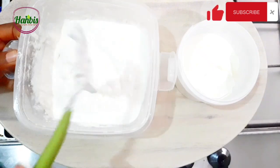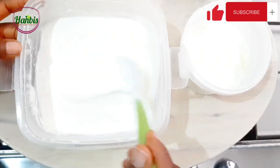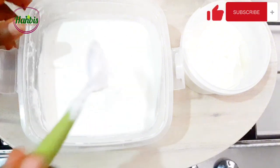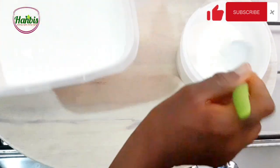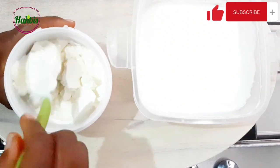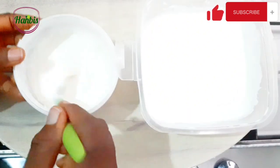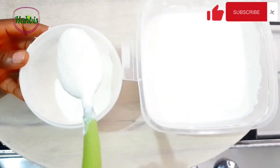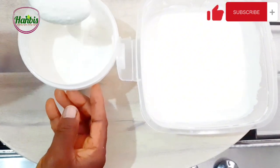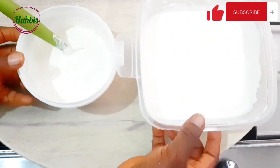It's very thick, so I'm going to whisk it and make sure it is smooth. Once I put it in the refrigerator it will get thicker. This one is equally very thick — made with the starter culture I made from scratch.